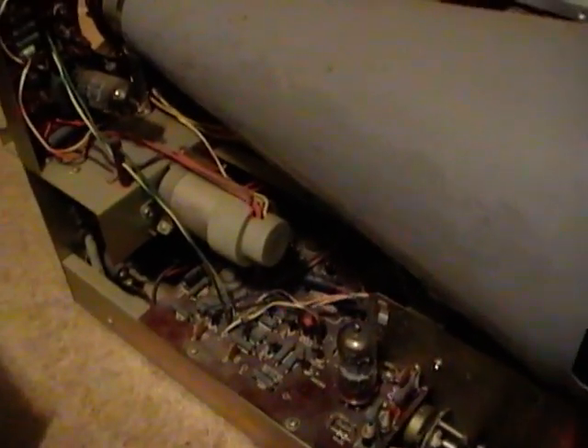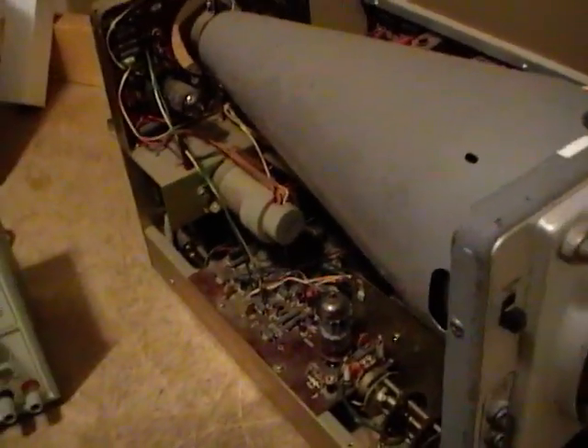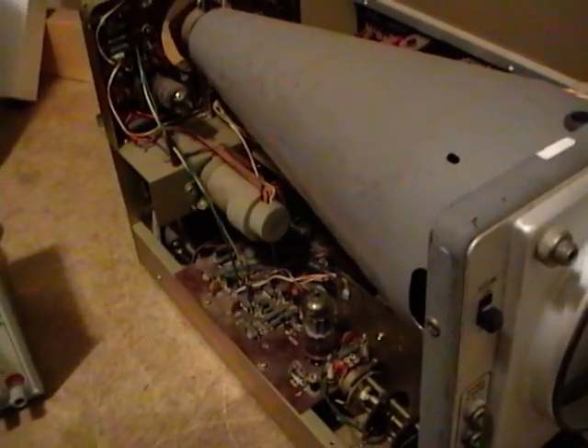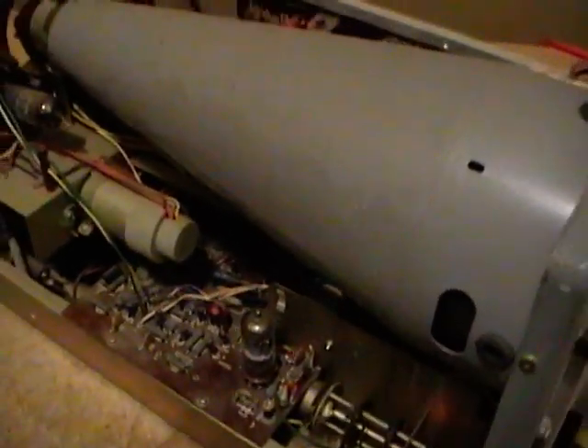So if anybody is interested in these, let me know — I'm going to let them go pretty cheap. Shipping is possible, although a little impractical since these probably weigh 15–20 pounds each. But if nobody wants them I'm afraid I'm just going to have to scrap them one of these days — I just don't have the room to keep everything.